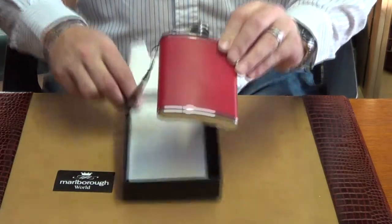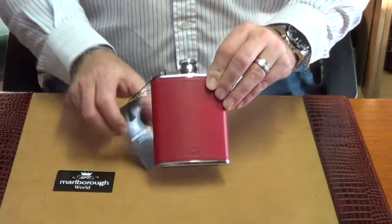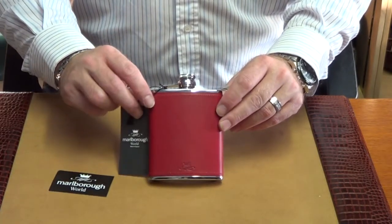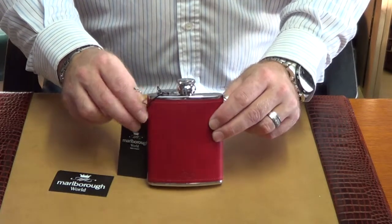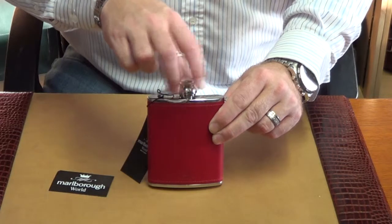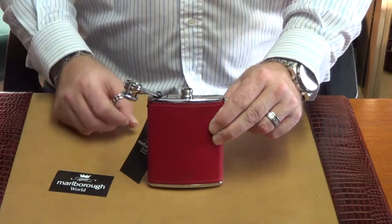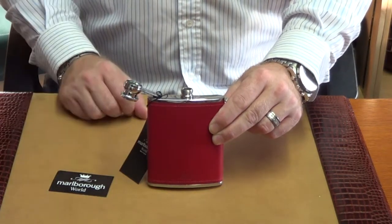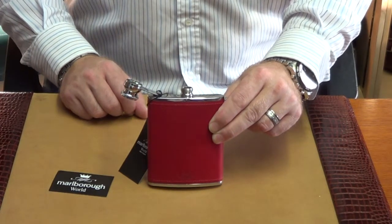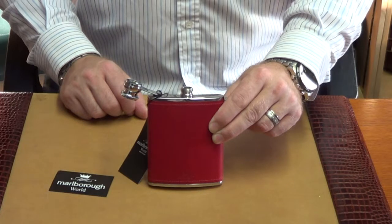Our four ounce stainless steel hip flask is covered in red Italian leather. We use a captive top hinge to keep the top fastened, and it also stops the flask from losing its top when you're actually having a walk or going on different outdoor events.